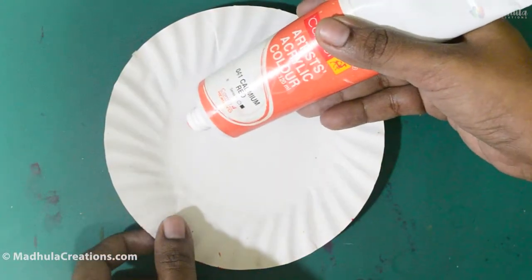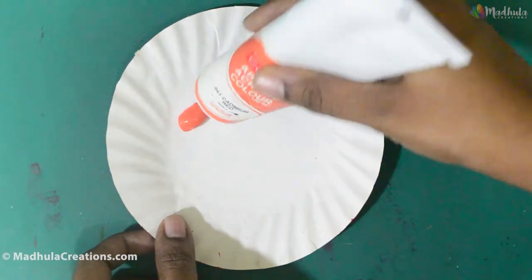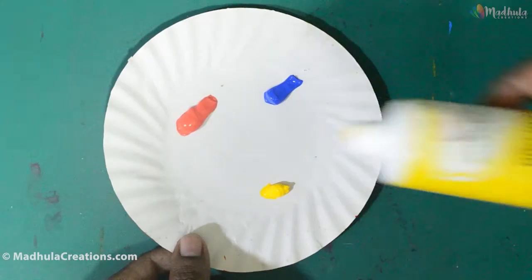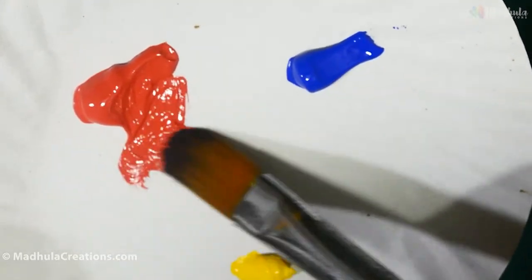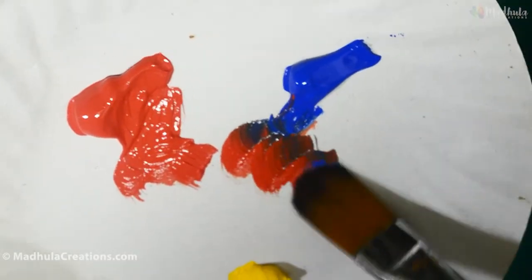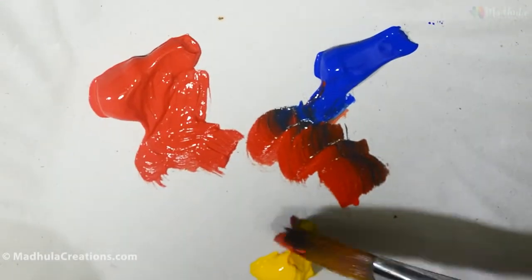First, I will show you the consistency of the Camlin Artist Acrylic paints directly from the tube. I will just choose 3 random colors. As you can see, they are actually soft and creamy.